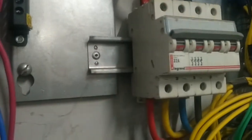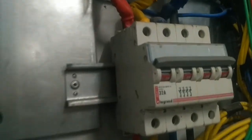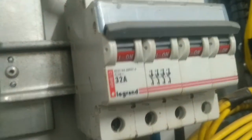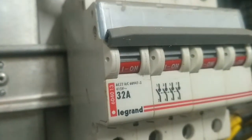Welcome friends, we are looking for a 3-phase distribution board. This is 32 amps. This is a 4-pole circuit breaker.